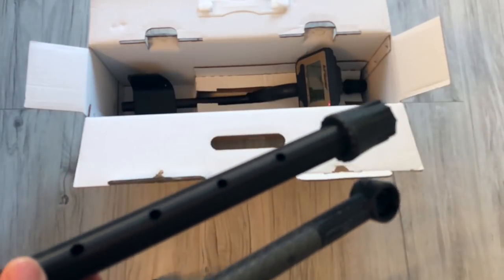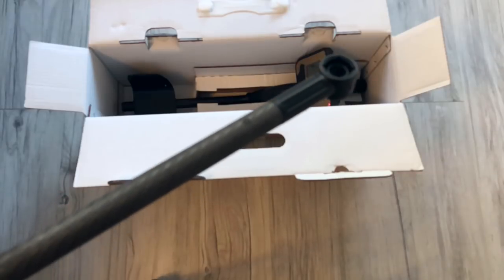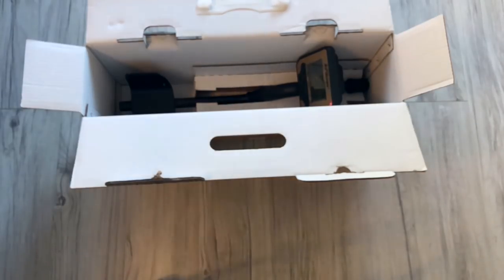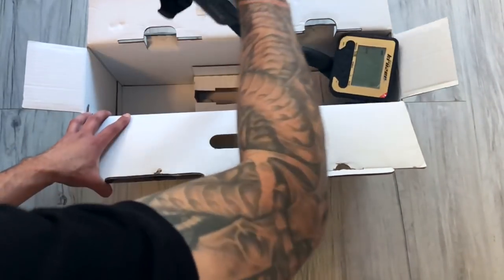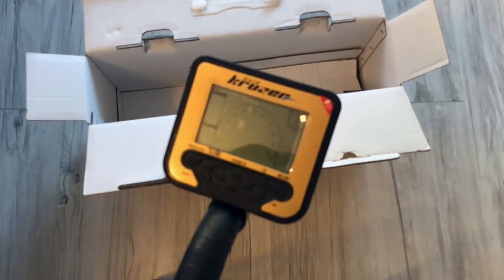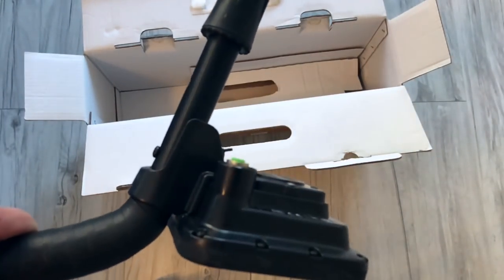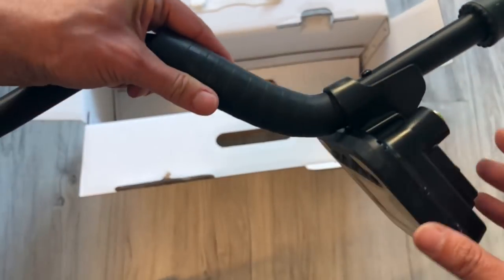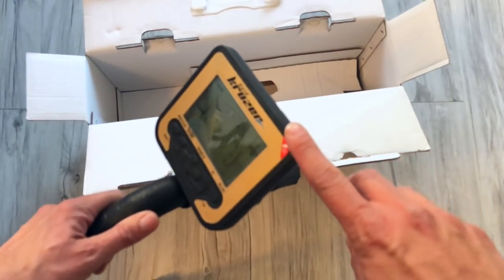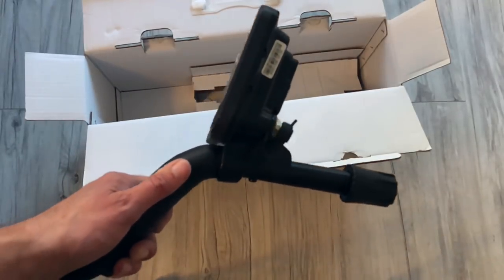Standardowa sztyca – dolna część jest ala karbonowa albo karbonowa, tak przynajmniej to wygląda. Przejdźmy do najważniejszej rzeczy, czyli do urządzenia. Jakość urządzenia jest naprawdę bardzo dobra – znany już panel z Multicruzera, w pełni wodoodporny, bateria w środku, złącza wodoodporne. 1,4 kg waży ten wykrywacz i uważam, że elektronika nie jest ciężka – ten wykrywacz jest naprawdę poręczny, bardzo wygodny i bardzo dobrze się z nim pracuje.